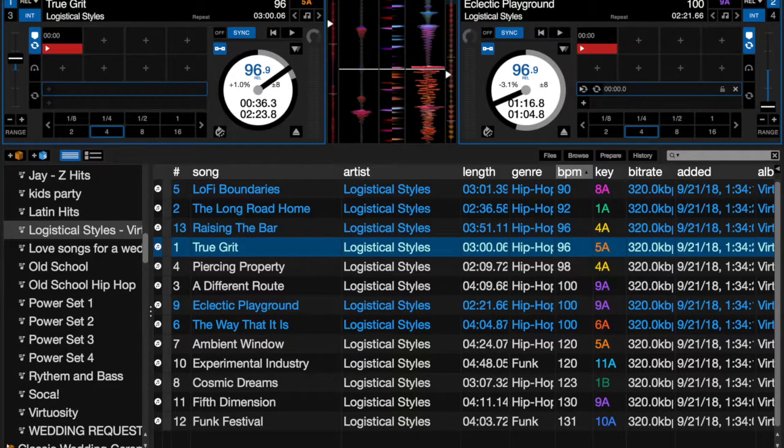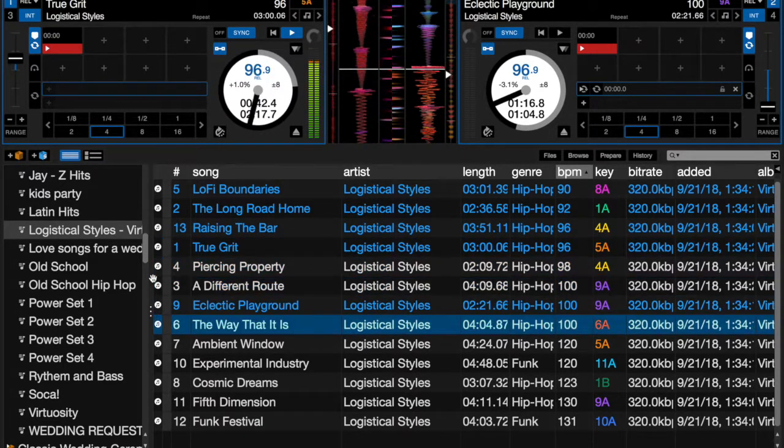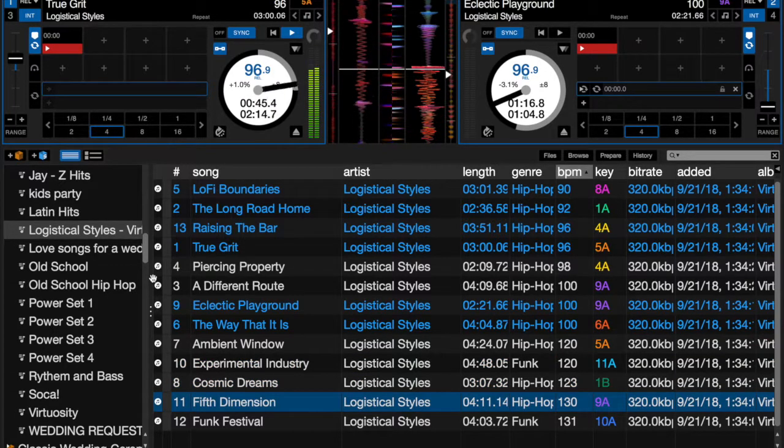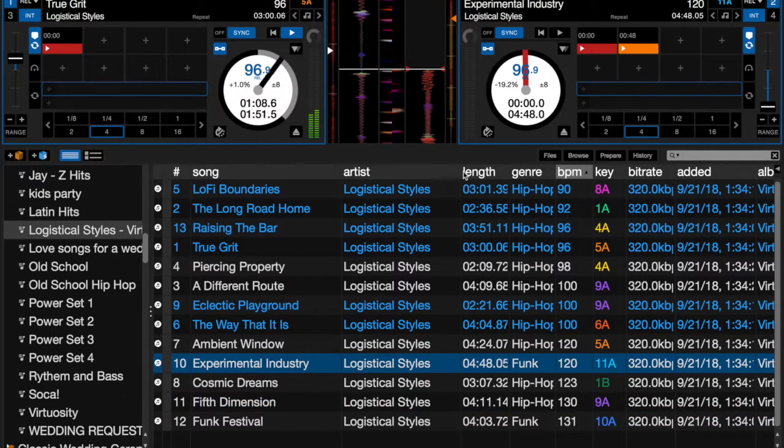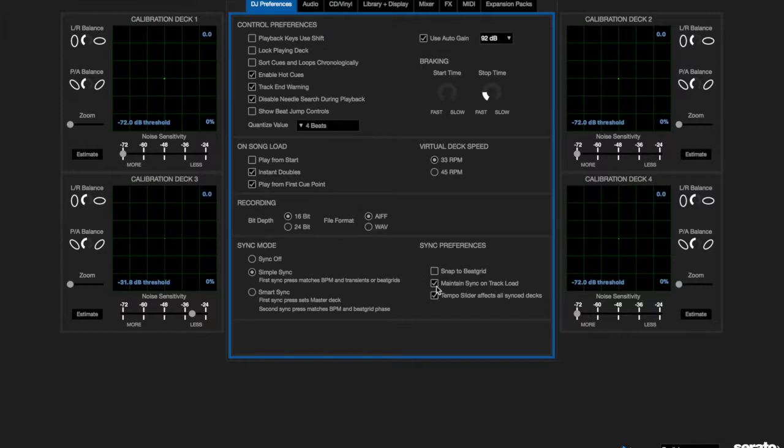Let me demonstrate 'Maintain Sync on Track Load.' With sync on and a deck playing, if I load something really drastic — like a 130 BPM song matched against a 96 BPM song — because that box is checked, the BPM gets matched automatically even at a negative 25 pitch adjustment. To me, that's using sync to your detriment — it's not actually being helpful. So I keep that option off.